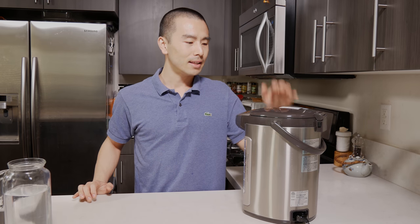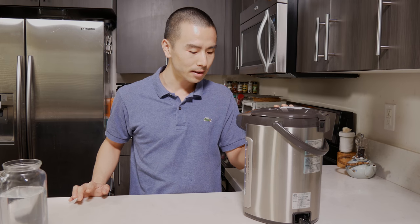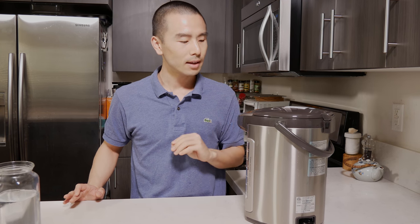I've had a previous Zojirushi model that lasted me over 10 years, and this is a vital piece of equipment in my kitchen. I use it all the time, not only for tea and coffee, but occasionally when I'm trying to cook something like hot soup, I have my hot water ready to go. I don't need to wait for it to boil on the stove.